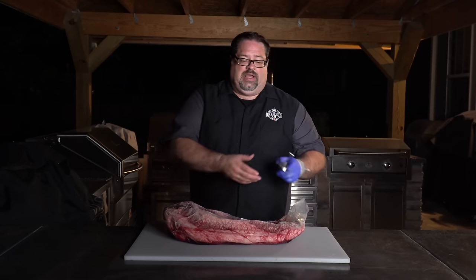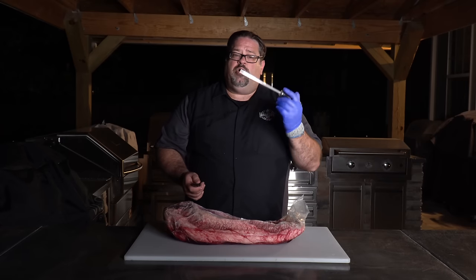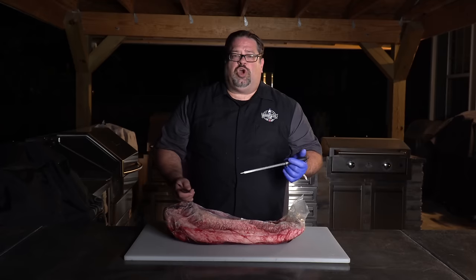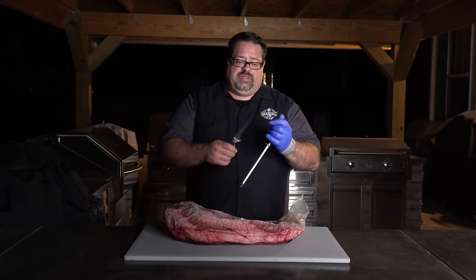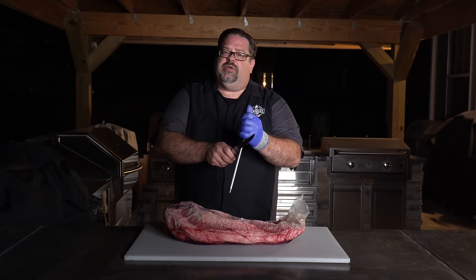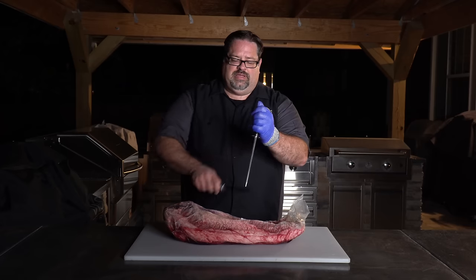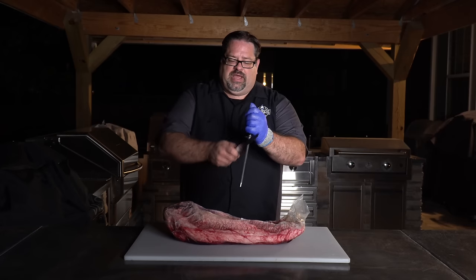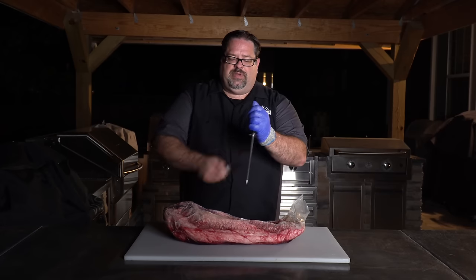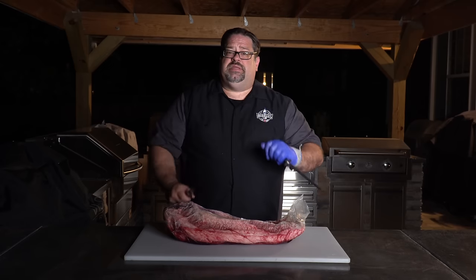The next thing I always do before I get started is hone the knife. This is a honing rod or honing steel and it's not actually sharpening the knife — you're just honing it and realigning the molecules on the end of the blade. I try to get right around an 8 to 10 degree angle and go down and across a couple times. This keeps my knife sharp when I'm trimming a brisket — it really comes in handy.